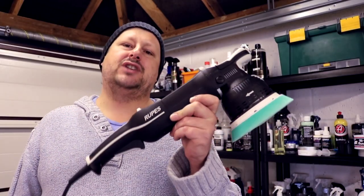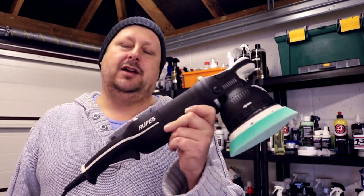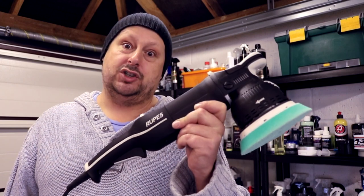Welcome back to the Forensics Detailing Channel. Today we are reviewing the Rupes LK900E Bigfoot Millet, which is a forced rotation, dual action machine polisher.